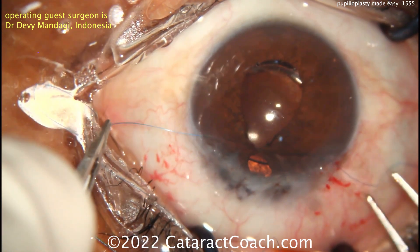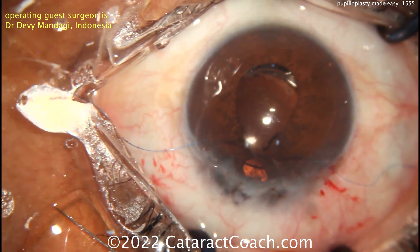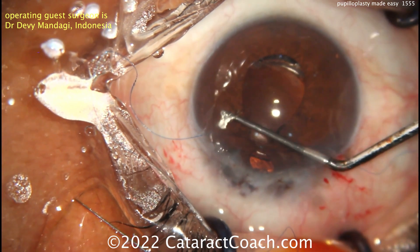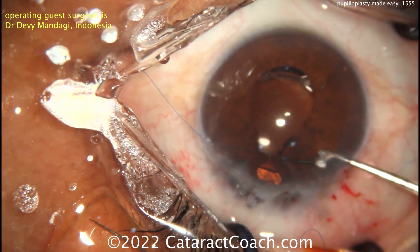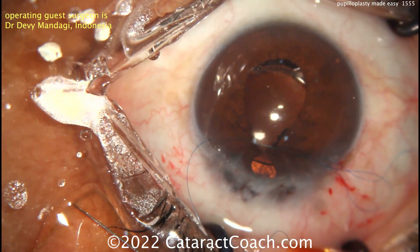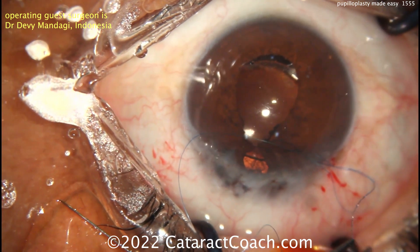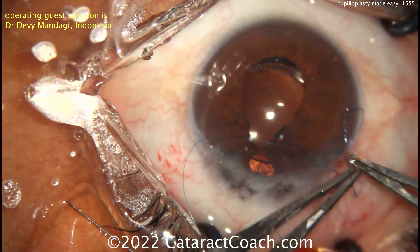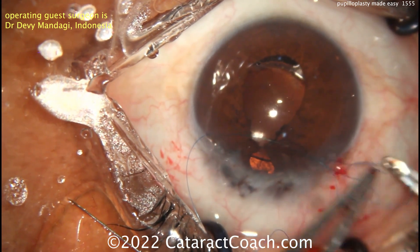This suture is permanent — it's not going to dissolve with time, and it won't allow normal pupil dilation. Your goal is to achieve about a three-and-a-half to four millimeter pupil size. Don't make it a tiny two-millimeter pupil, as that will make it difficult to view the retina in the future. That first suture is already looking a whole lot better. The next throw of the suture can be done and you can cinch the two ends down to draw the knot into the eye.